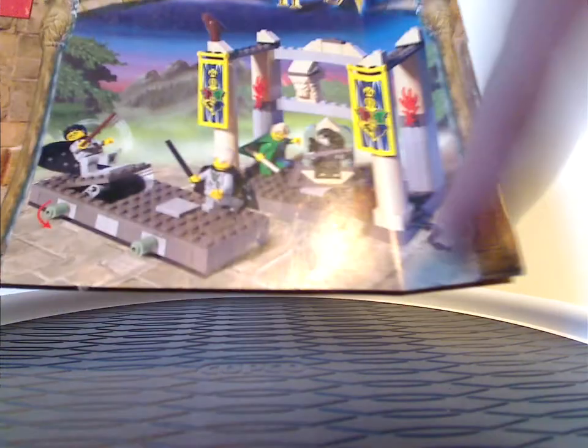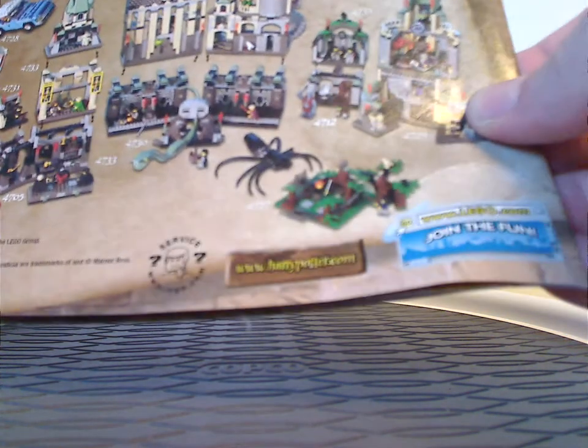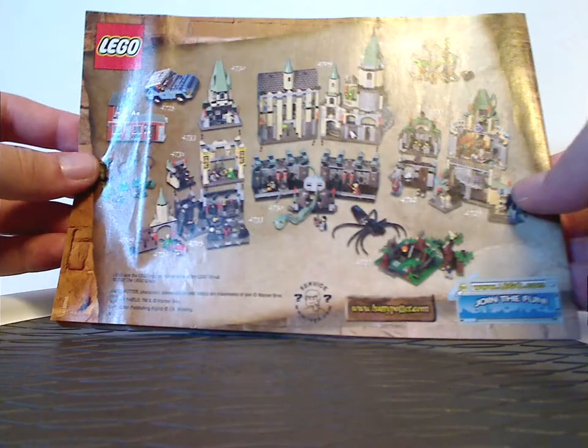On the front of the booklet, you see that old school border we've seen for all these other sets, set number 4733, the old school Lego logo, and a picture of everything included. On the back, it shows all the sets and how they can come together.